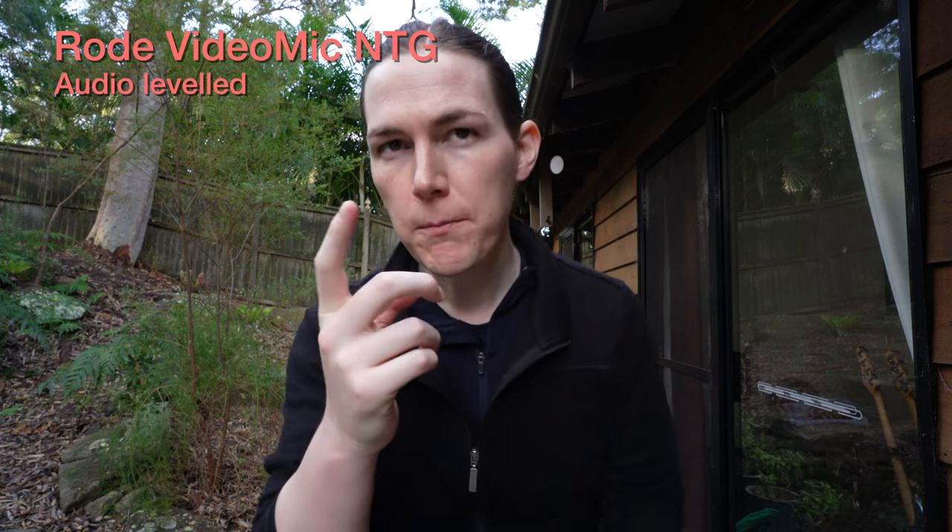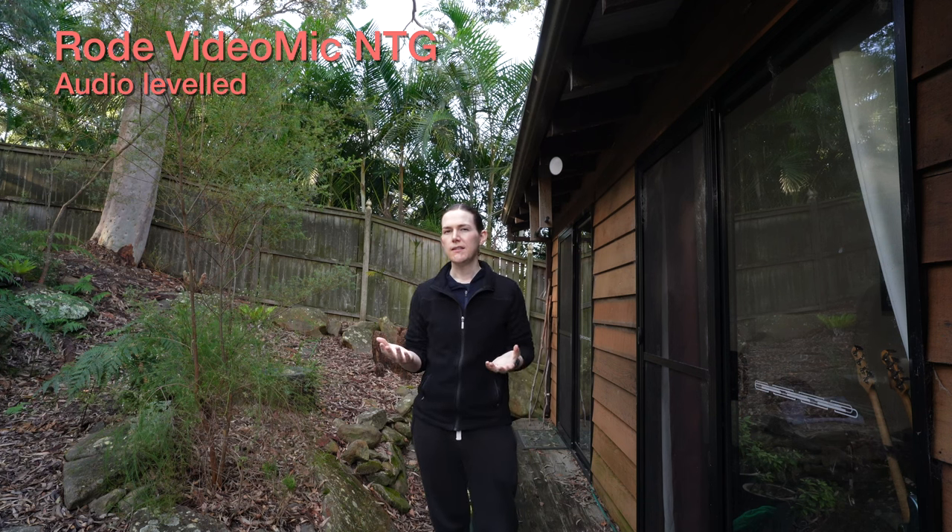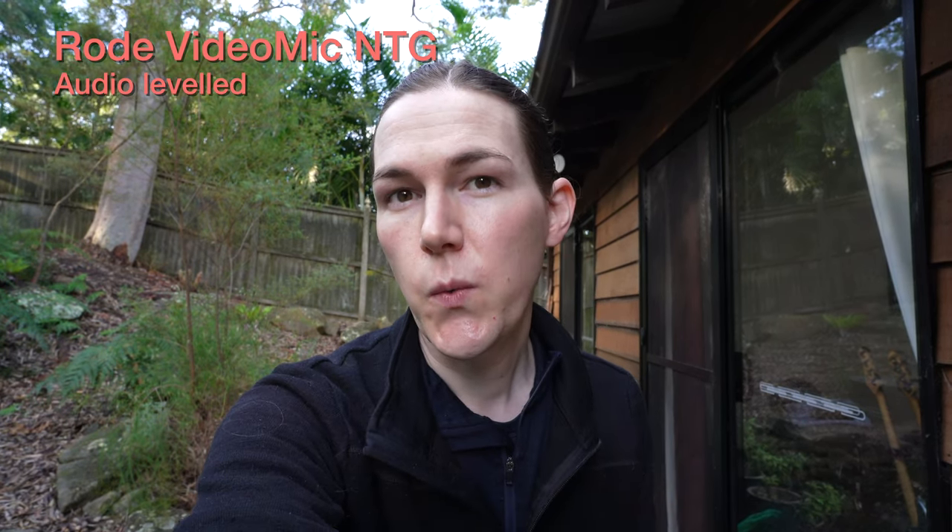This is a test of the Rode VideoMic NTG on top of the camera at about vlogging distance for this lens — the Sony 20mm 1.8. I'll walk a bit further back to see how it sounds from a distance. I only have the foam wind muff, not the furry one. This is probably a couple of meters back, set to level 9 on the actual microphone. This is vlogging distance, just holding where the tripod would be. These are ideal studio conditions with the camera at roughly vlogging distance with a very wide angle lens.